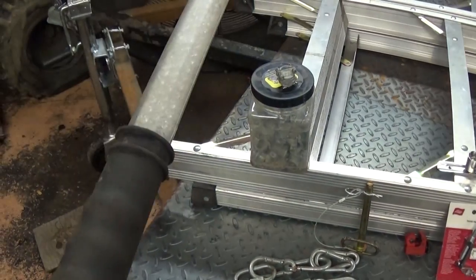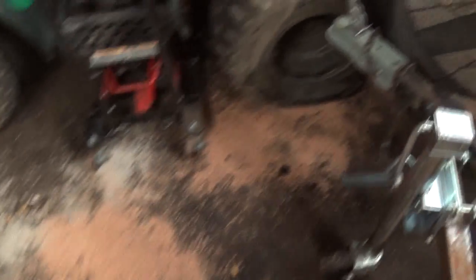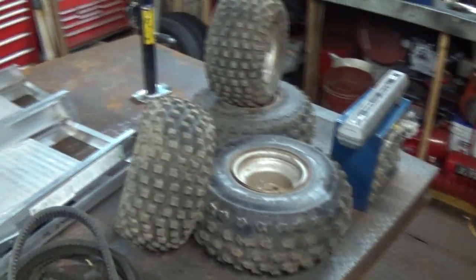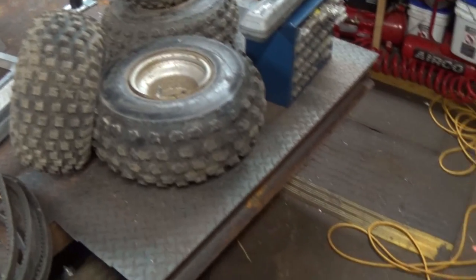Yeah, that light's pretty sweet, man. I love that thing — instant on, instant off. So yeah, I picked up another one of these for the senior blog life. I'll be bringing that jack with me, those tires with me. Where the hell is that hand throttle? I should dig that out before I forget.